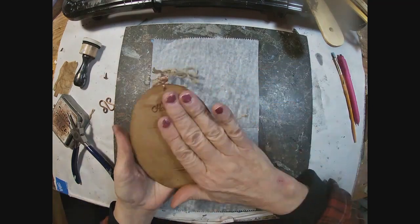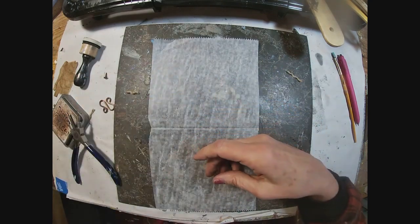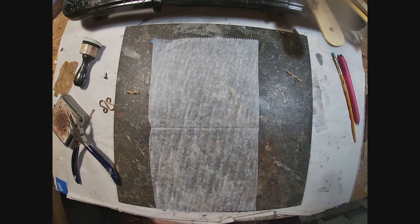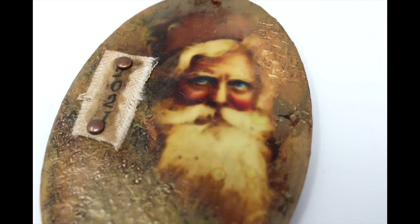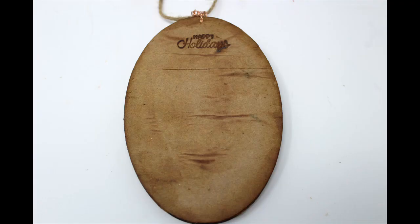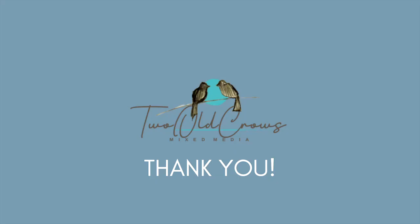That is my version of ornamental for this video hop. I hope you will look in the description below and hop through all of the other creatives. They're absolutely gorgeous and we all have a different interpretation. I am so happy that you joined me on this video. Please hop through to the rest of the gals, and a huge thank you to PM Artist Studio for putting this all together. Bye for now!